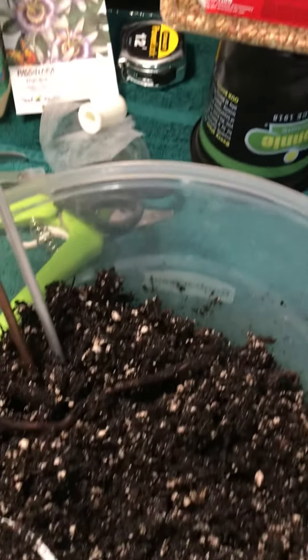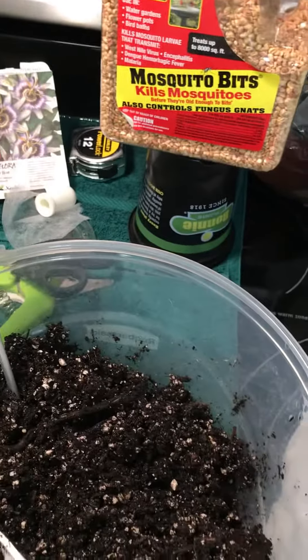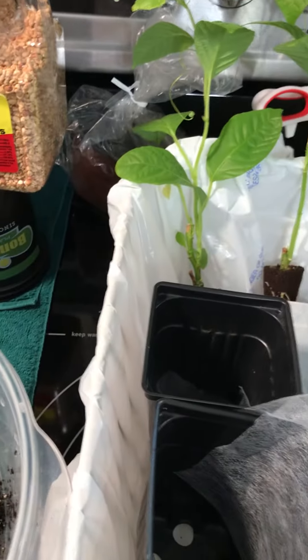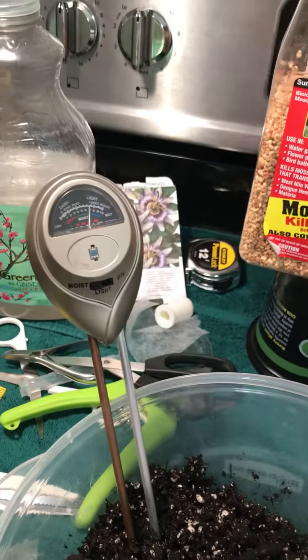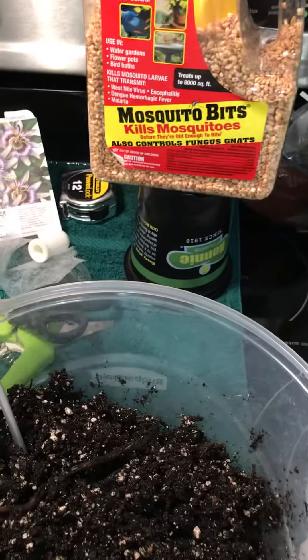I wet my soil with my mosquito bit mixture and the super thrive — in my prior video I show you how to use that. So this is the most important tip I can give to you on transplanting passion flowers.